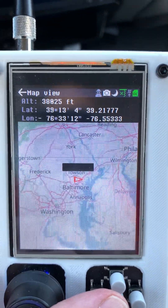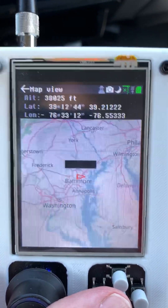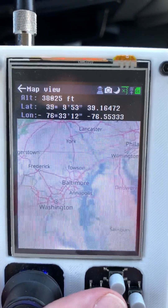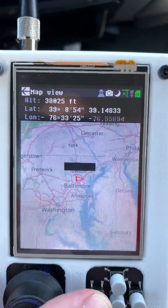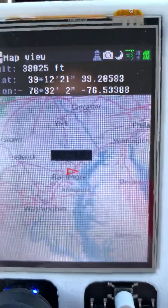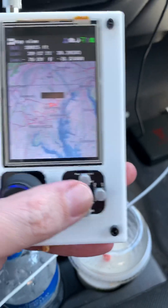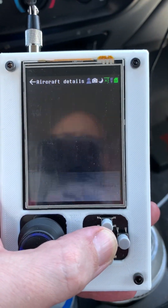One of the issues right now — well, I wouldn't really call it an issue — but you cannot zoom in at this time. It's a feature that would be nice, but having this in the palm of your hand, if your hobby was tracking airplanes, this is quite powerful.